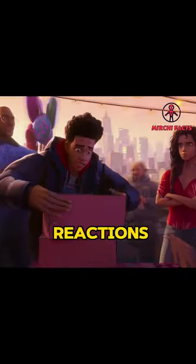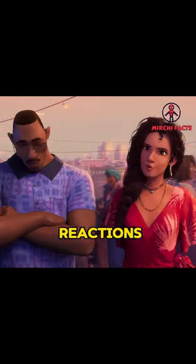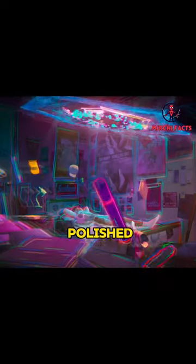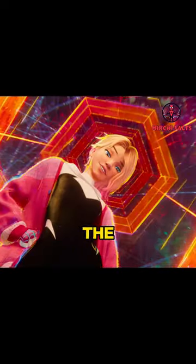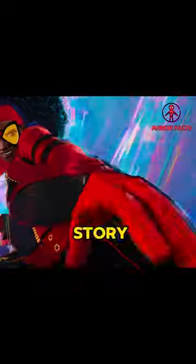The filmmakers conducted several preview screenings to gauge audience reactions at different stages of completion. While the animation was not fully polished in some early previews, the emotional engagement of the audience became apparent in later screenings as the story solidified.